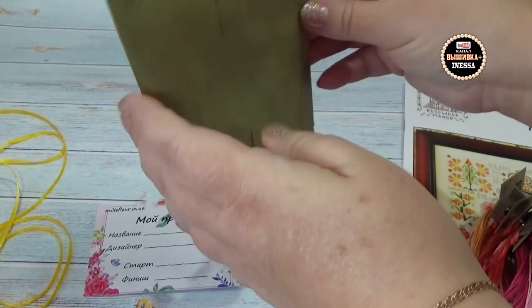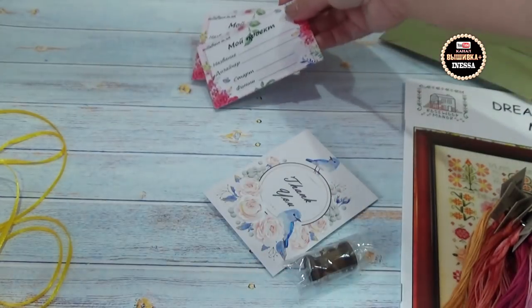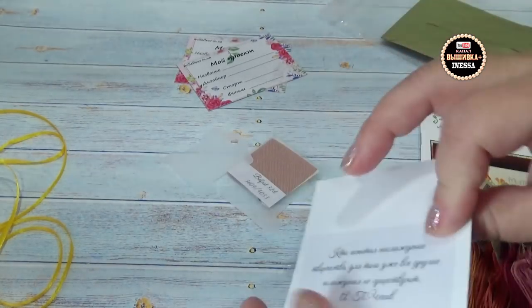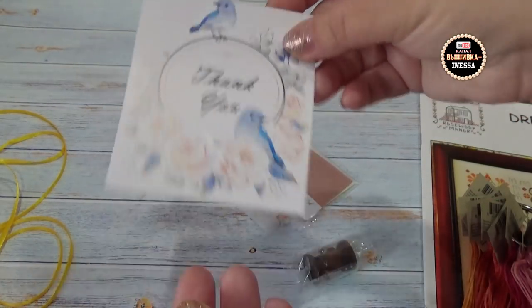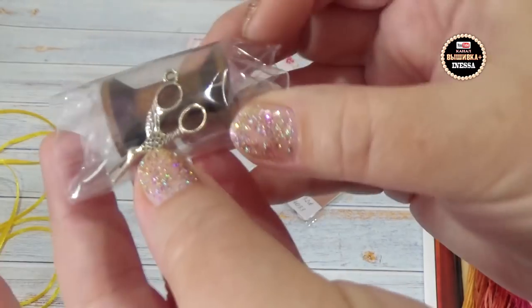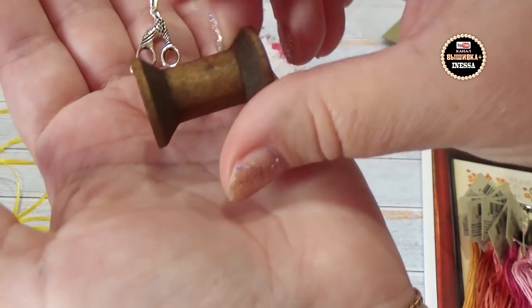Это уже от магазина «Мельфлёр» — это я не заказывала. Вот, смотрите — можно подписать «Мой проект». Открыточка вот такая красивая. Бобинка, ой, какой шармик — ножнички, цапельки! Такие классные ножнички-цапельки, шармик. Вот такая бобиночка-катушечка. Раньше нитки были на таких катушках, только они были больше — она деревянная. Мне так нравились эти катушечки, которые были раньше, а сейчас они идут как сувенир.